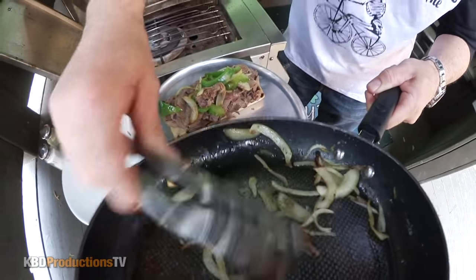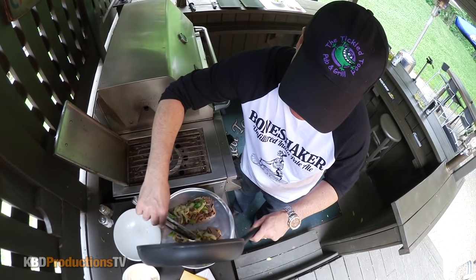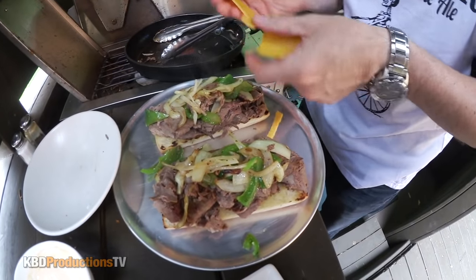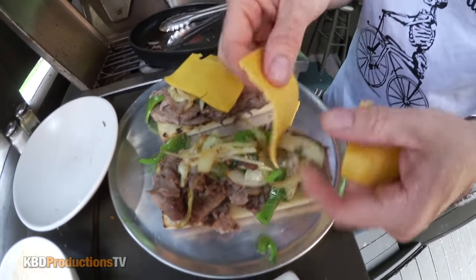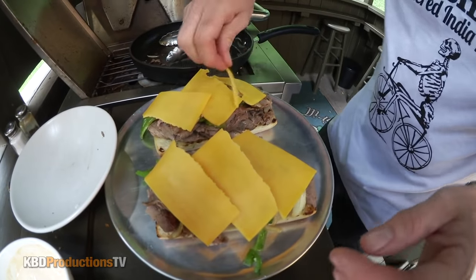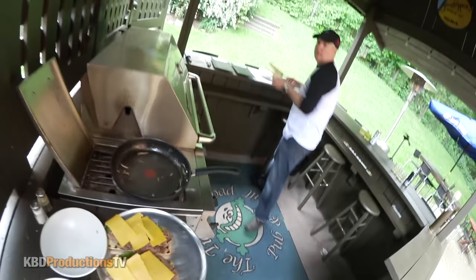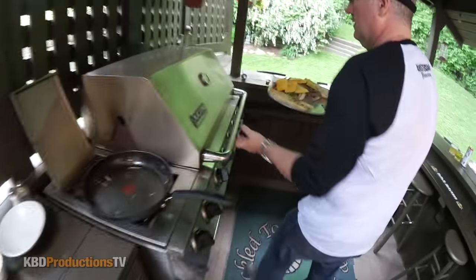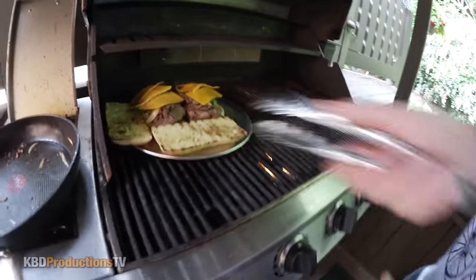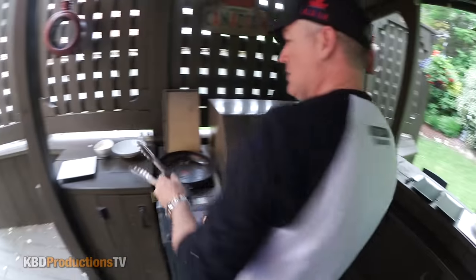Depending on how messy you want to go and how much you want on it, it's just up to you. I just want to get it stacked across nicely so it melts on top — nice and messy, gooey. I'm going to make a bit more room because I do want the tops to soften in there a bit. I'm going to turn this side off — convection kind of thing. I just want the heat in there because I don't want to burn the buns from the bottom. I want the heat to travel across and melt it nicely.